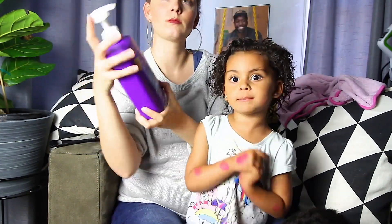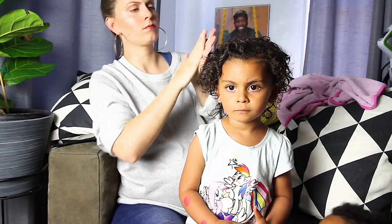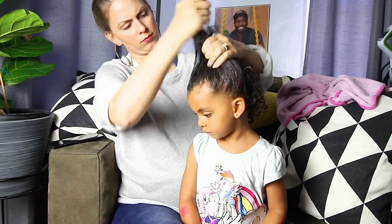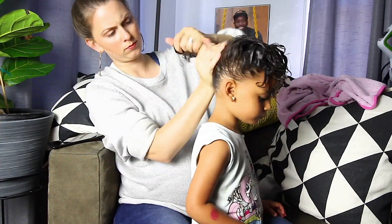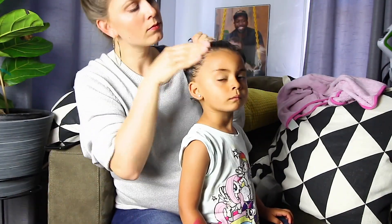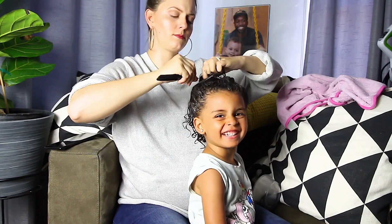Now that her hair is wet, I'm going to put a lot of conditioner in it. You can use any conditioner — I'm using Aussie Moist. I like how it smells and it's cheap. I'm going to put it all throughout her hair and I'm not going to be stingy with it. I want her hair to be covered in the conditioner. The theory is the same: hopefully it will soak up the conditioner and the conditioner will protect it from the chlorine. I always pay attention to her edges, so a little bit of extra conditioner there to make sure they're not forgotten and they're protected.